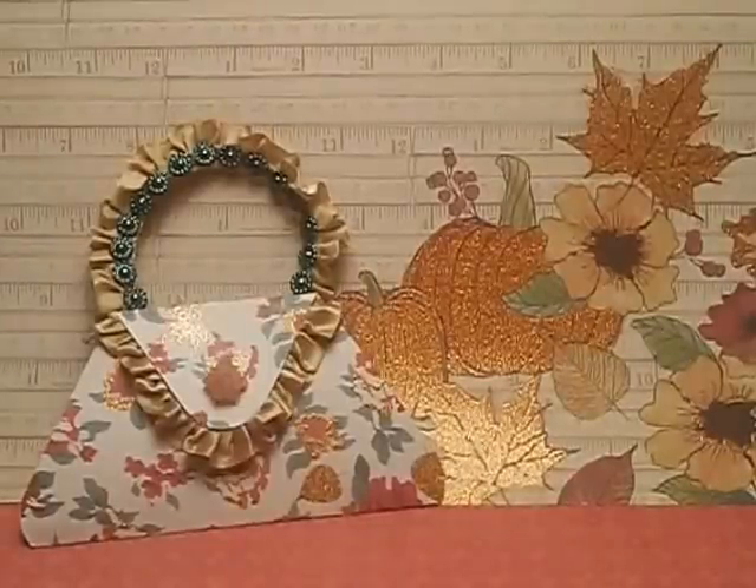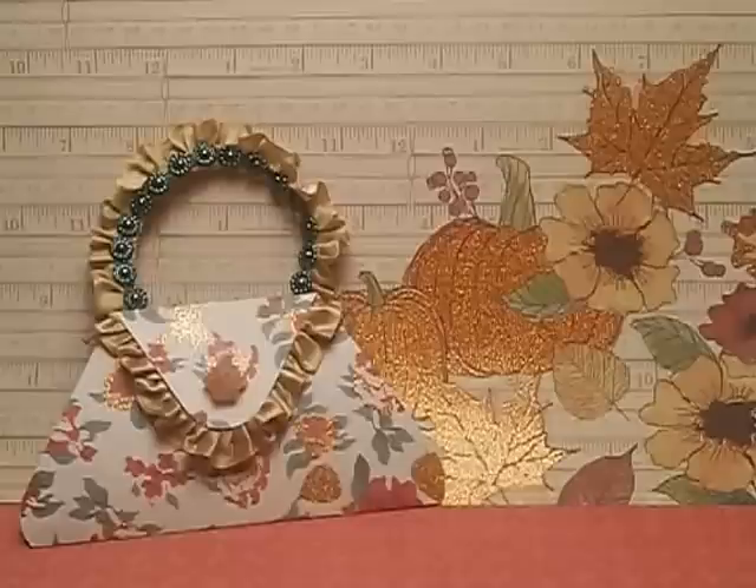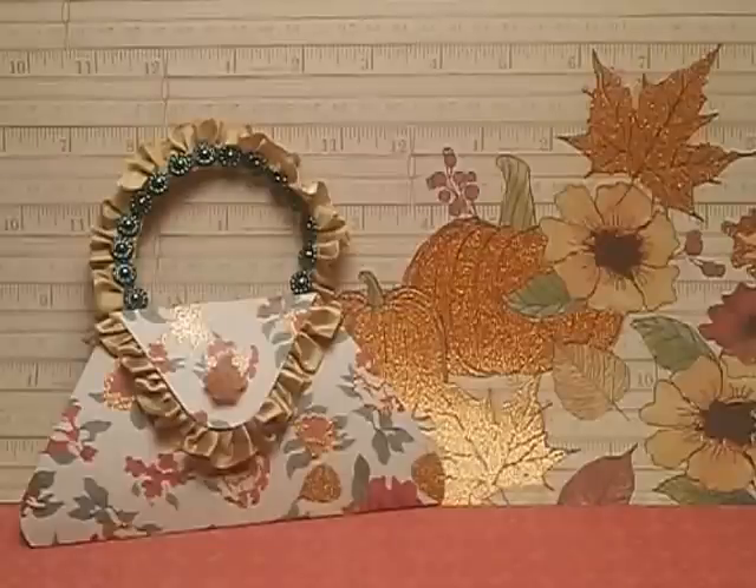The reason I decided to color the cabochon is because it wasn't really showing up as much as I wanted it to. I just gave it a few dabs of the cocoa to accent it a little bit and bring that out.